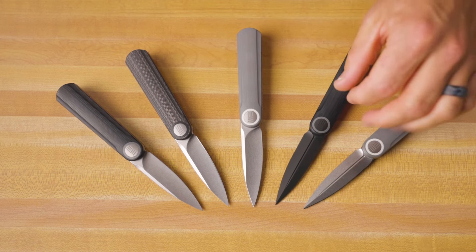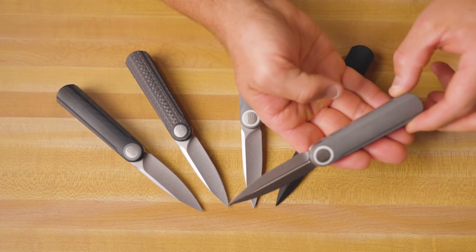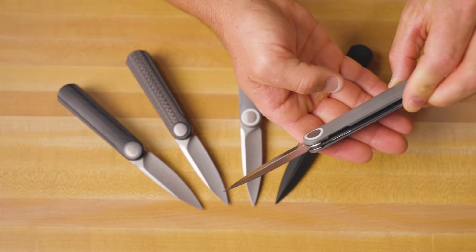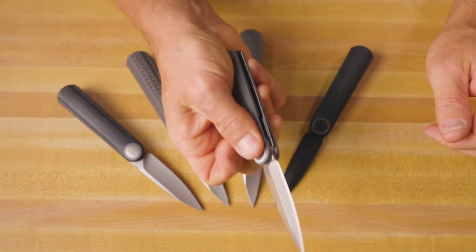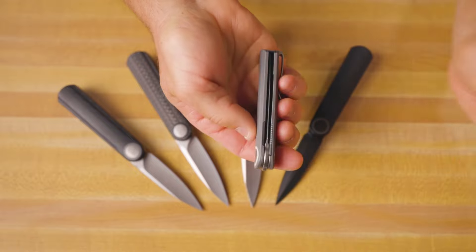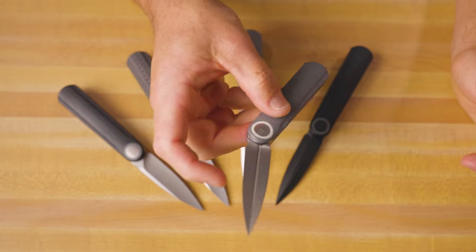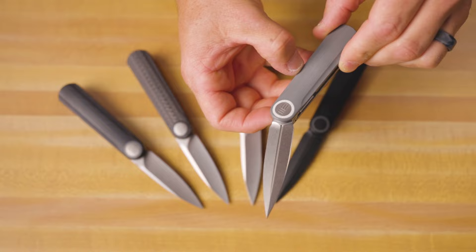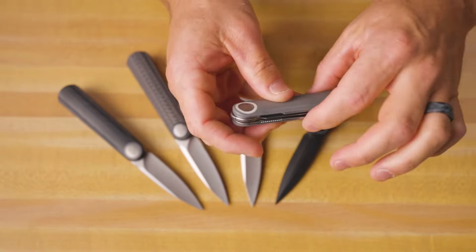These dagger style blades are only sharpened on one side. So it comes to a very thin edge on the spine of the knife, but that is not actually sharpened, which is exactly how you want it so that you can put your hand back there and close that knife without cutting yourself. Again, it's only sharpened on one side. I know that some of you guys are going to be very tempted to sharpen that other side as well, but I would definitely not recommend it — you probably will end up cutting yourself.